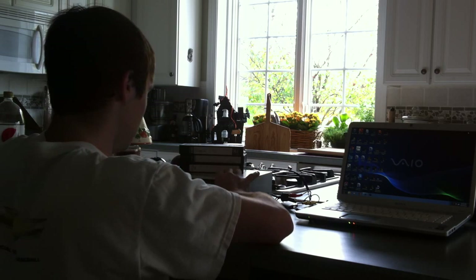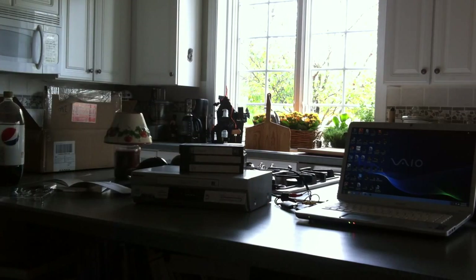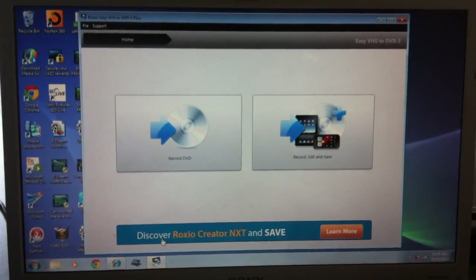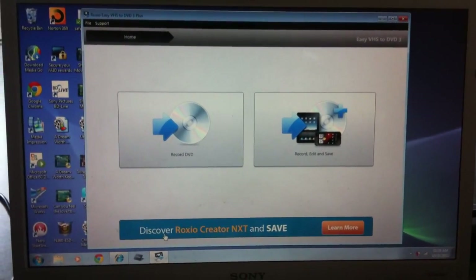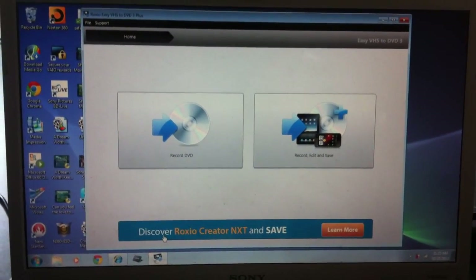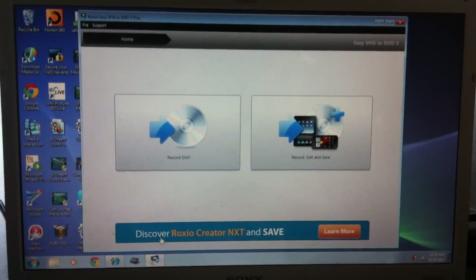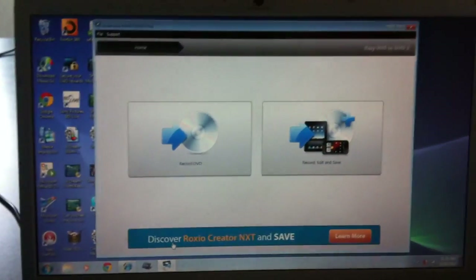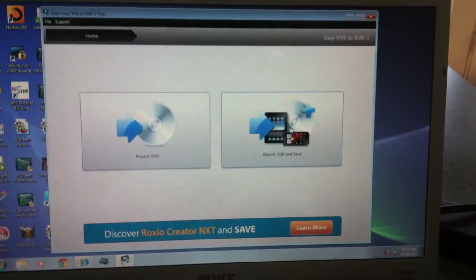Now it's time to start recording your video to your computer. Once you've installed Roxio onto your computer or laptop and open it up, you'll have two options: you can record your VHS tape to a DVD, or you can record, edit, and save it to your desktop and upload it to YouTube or Facebook. Since I'm going to be uploading my commercial break to YouTube, I'm going to choose this option.